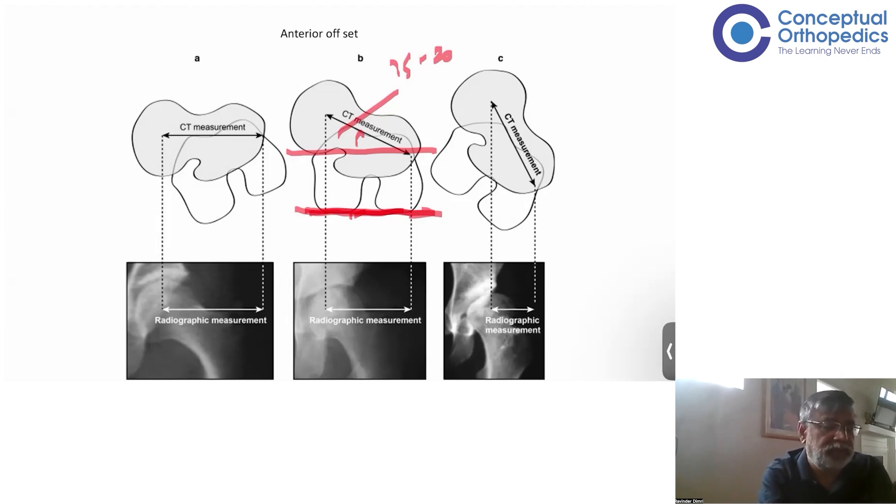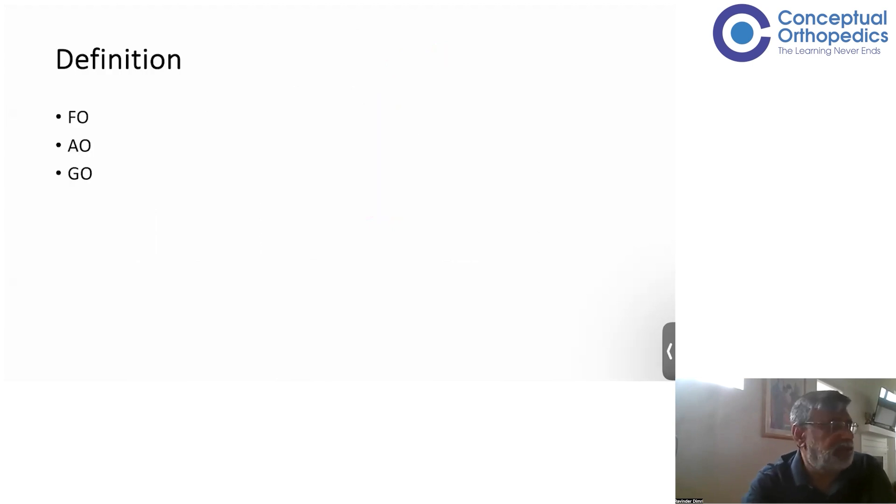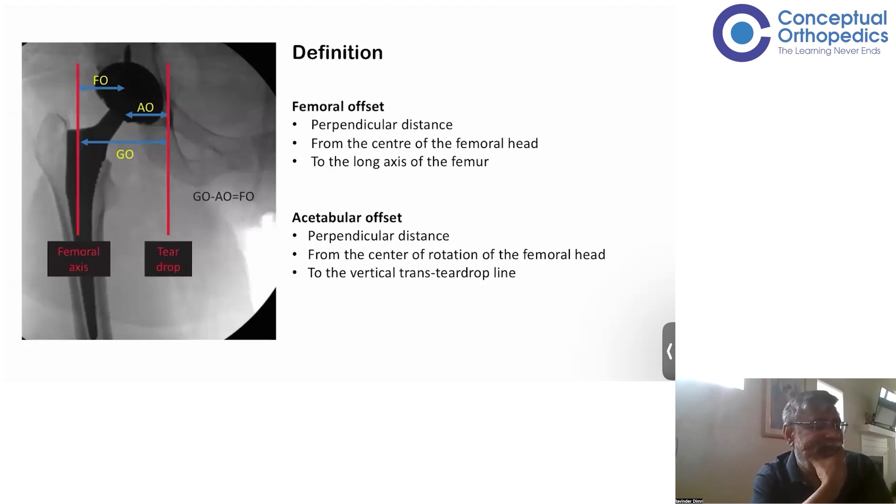Today we will focus on the horizontal or lateral offset. Within that, there are three terms normally used: femoral offset, acetabular offset, and global offset. Femoral offset is from the center of the femoral head to the femoral canal axis. Acetabular offset is becoming more commonly used — it is the horizontal distance from a vertical line dropped from the teardrop to the center of the femoral head. The sum total of femoral offset and acetabular offset gives the global offset.